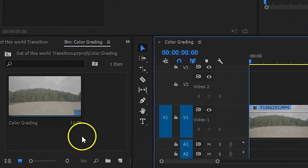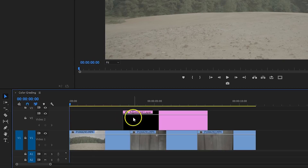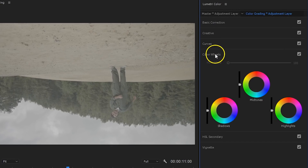Next up comes the color grading and perhaps some visual effects. For this I create an adjustment layer and put it on channel number 2 on top of my clips. With that adjustment layer selected, I open up the Lumetri panel and head over to the color wheels. We're going to a parallel universe, so nothing there is normal. This is why I'm pushing green into the shadows — an artificial color. I'm also pushing the exposure of the shadows down for a deeper contrast.